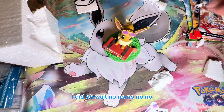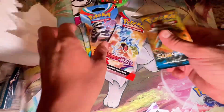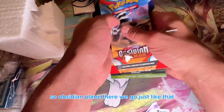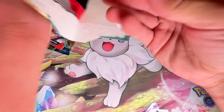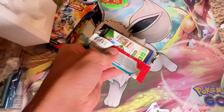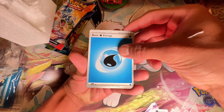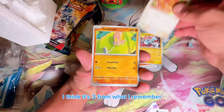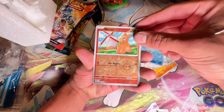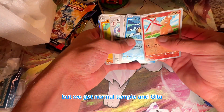I hope you guys enjoyed this unboxing — wait, don't leave! We got our packs to open. We're going newest to oldest, so Obsidian Flames first, then Scarlet and Violet, then Fusion Strike, and Sun and Moon at the very end. Let's see what we get from Obsidian Flames. We got Numu Temple and Giratina — let's see what else we can pull.